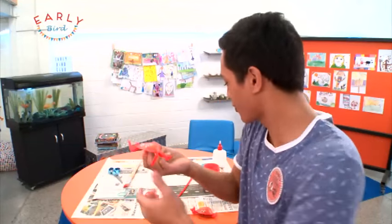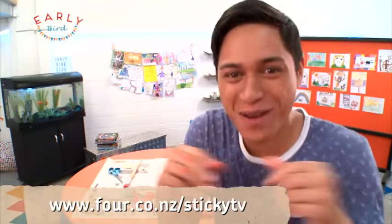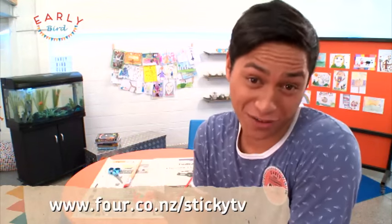Keep your creativity going! I'm going to put all the instructions up on our Sticky TV website — if you're keen to make one of these cool crazy crabs, make sure you go onto the website. If you guys liked that video, then why don't you subscribe? Tell them what button to click — that's right, right down here.